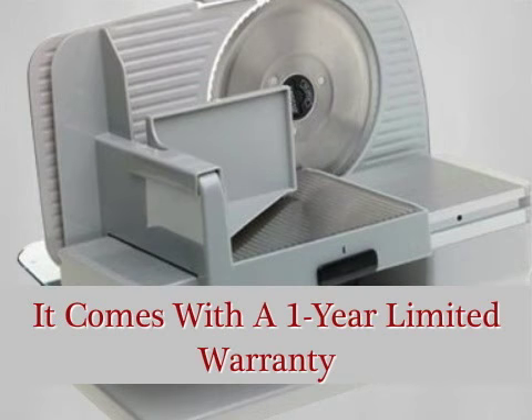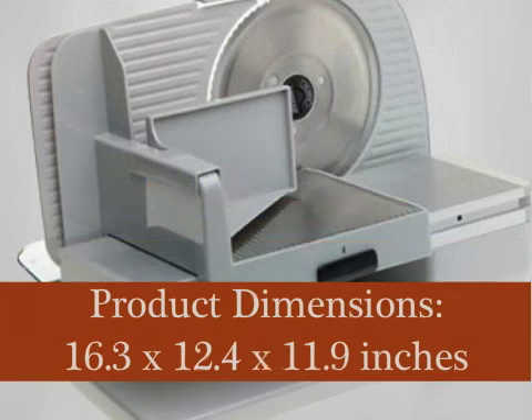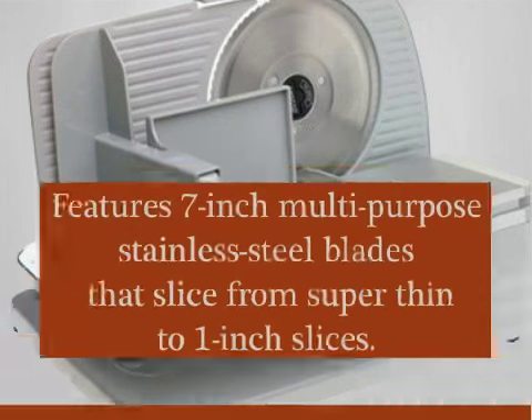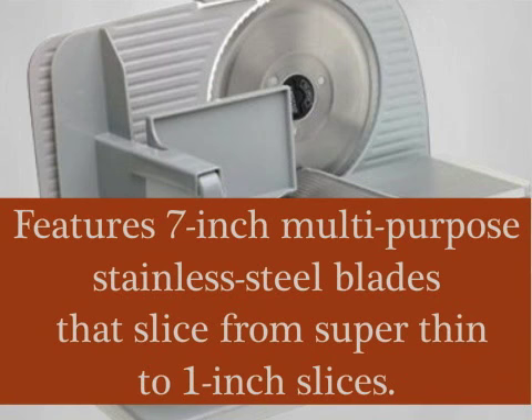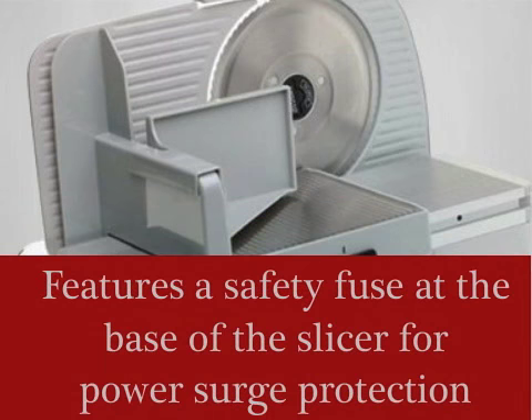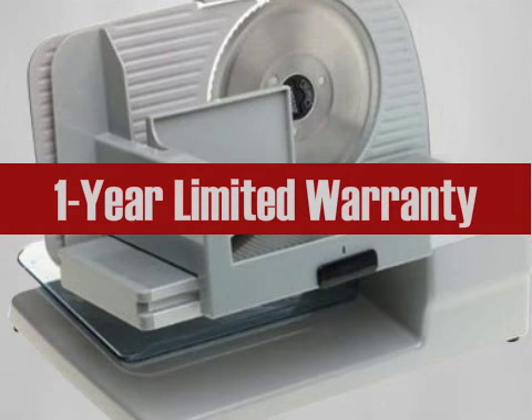It comes with a 1-year, limited warranty. Features: product dimensions 6.3 x 12.4 x 11.9 inches, product weight 11.3 pounds. Features 7-inch multi-purpose stainless steel blades that slice from super thin to 1-inch slices. Blade, food carriage, food pusher, deflector, and thickness guide all removed for easy cleaning. Features a safety fuse at the base of the slicer for power surge protection. One-year, limited warranty.